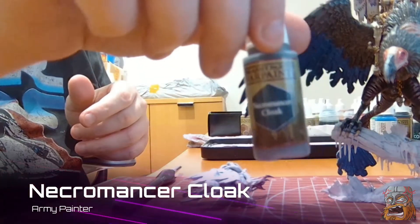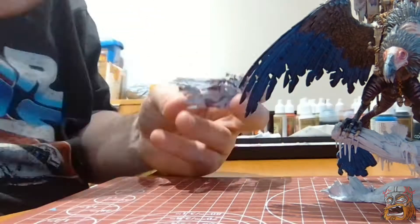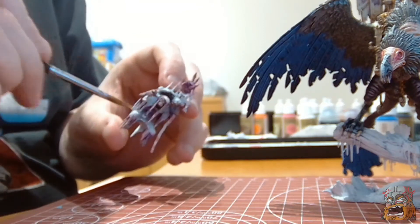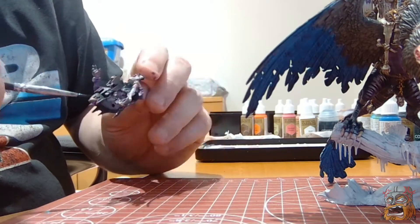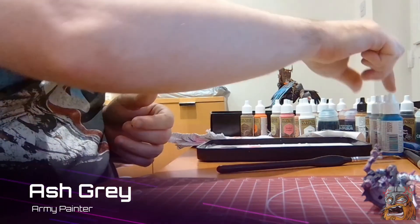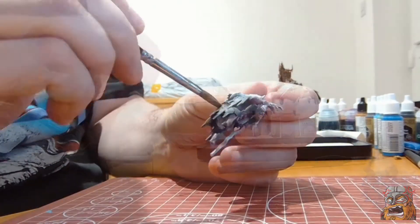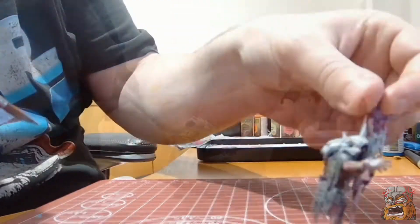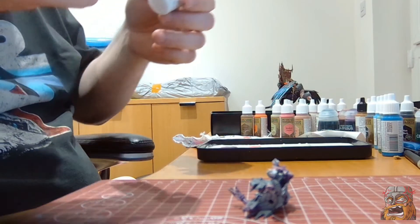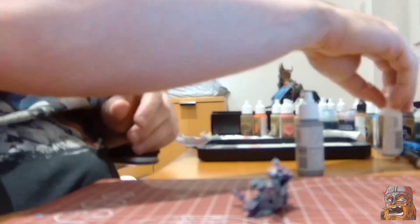In with some necromancer cloak now. I am going to step it up a bit with some ash grey. Okay so it's ash grey, and a little one to one of ash grey and matte white — this should be the final highlight that I am doing on the cloak.